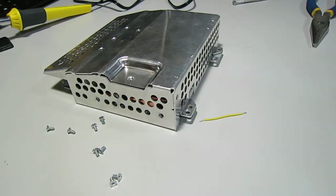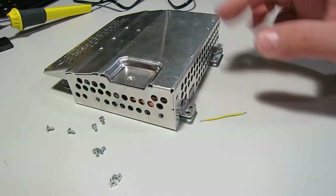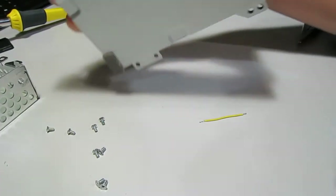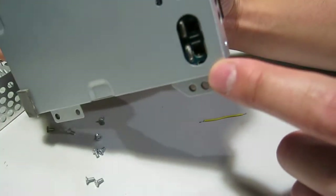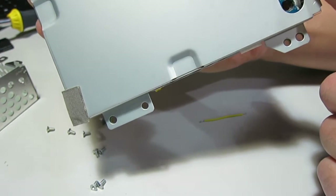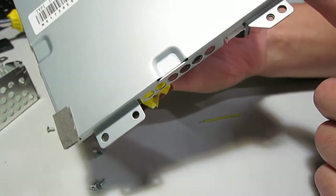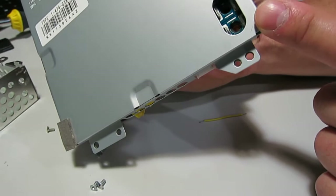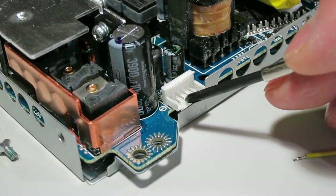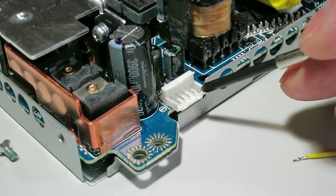Here's a PS3 power supply — no longer using it, tried to sell it but nobody wanted it, so I can actually use it for a 12-volt supply. Output is through there, there's a positive and negative. We'll test it when we get it out. It has five pins: one, two, three, four, five pins.